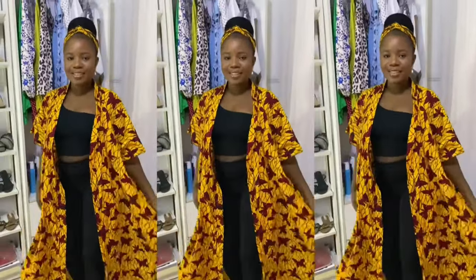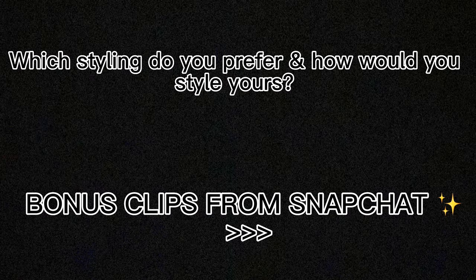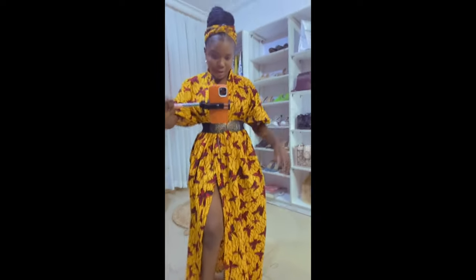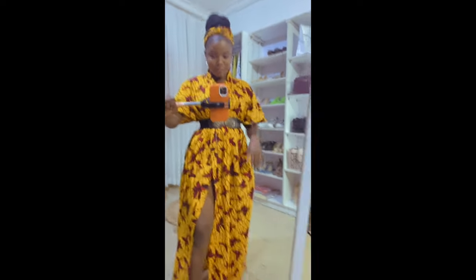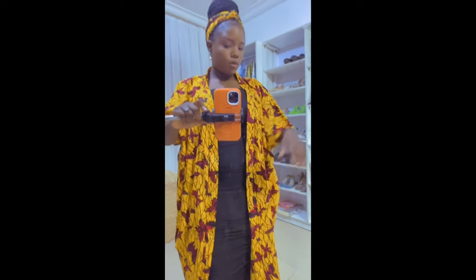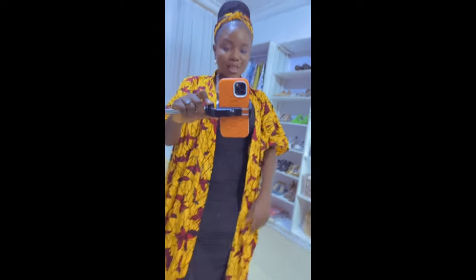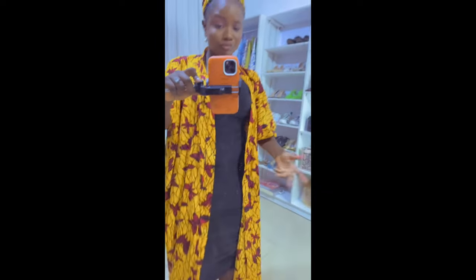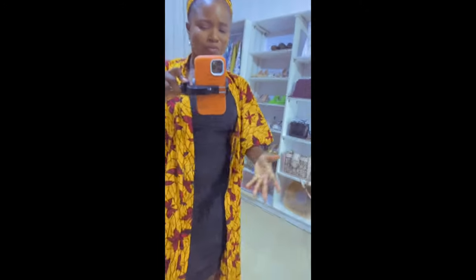That's it guys, that brings us to the end of my video. I hope this motivates you, and this is a cue for you to learn a skill. This is something I learned years ago and it still comes in handy today. Even if I haven't decided to go commercial yet, I can always whip out something for myself, and for me that's a win already. I hope you learn a skill you enjoy doing naturally so you'll enjoy the process. Till next time — thank you for watching, give this video a thumbs up, and ciao!